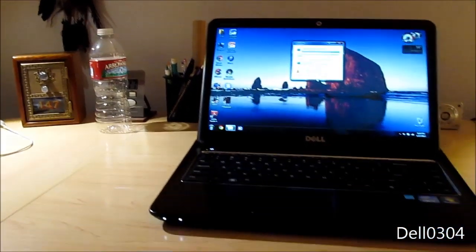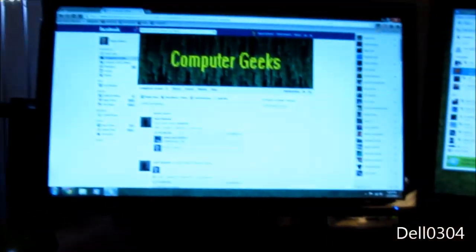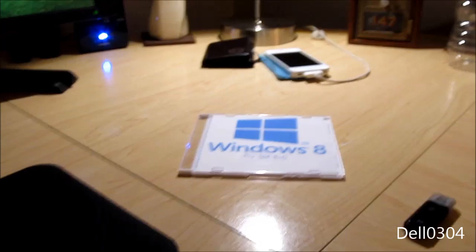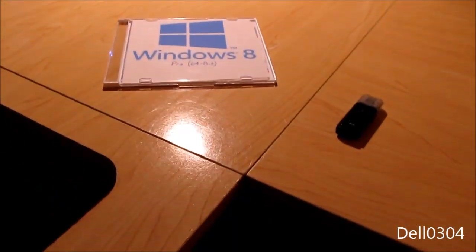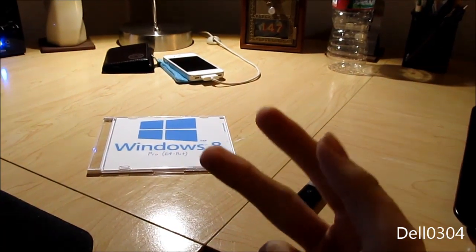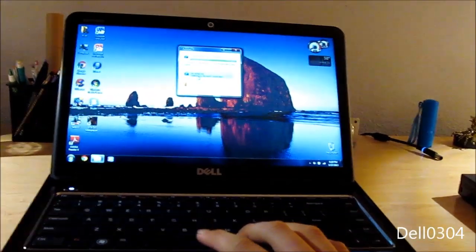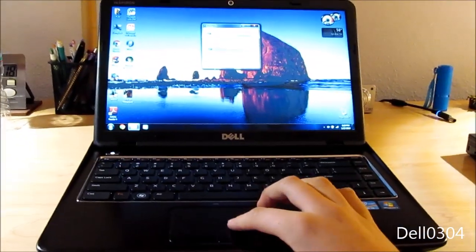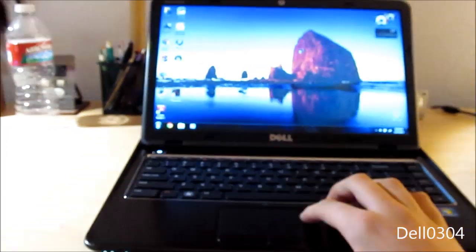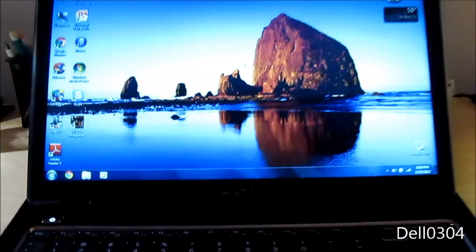Alright, I have a new video — we're installing Windows 8. Not on this computer; as I said in my previous video, I like Windows 8 now because I use it on my dad's laptop. With the exception of the Start screen and the missing Start button, everything else is fine. We're going to run setup on the Dell Inspiron 14Z, which currently has Windows 7. We're just doing an upgrade.